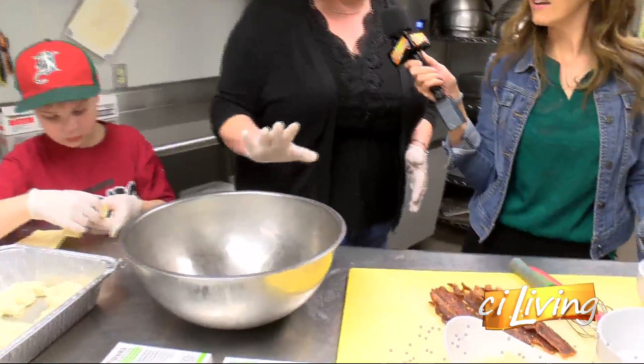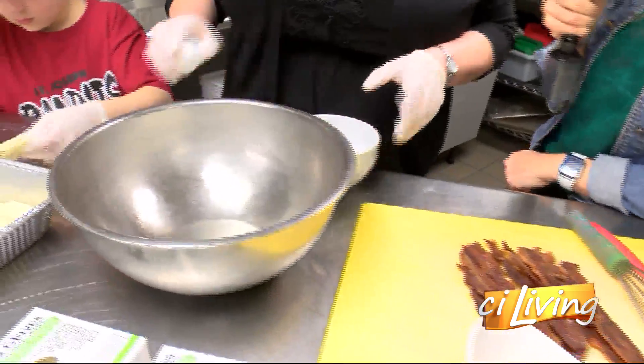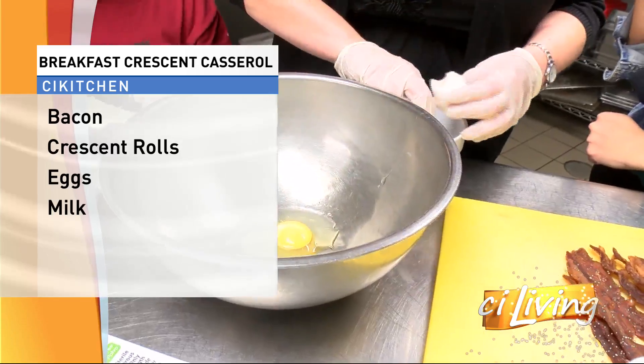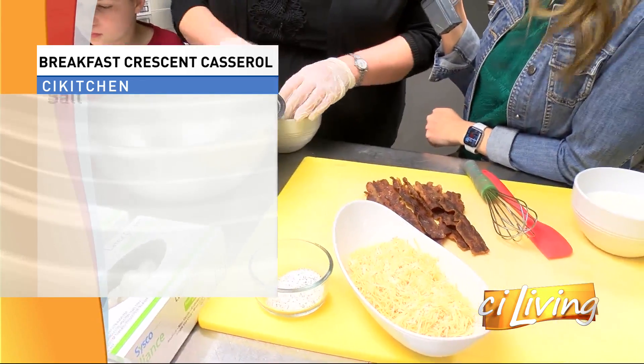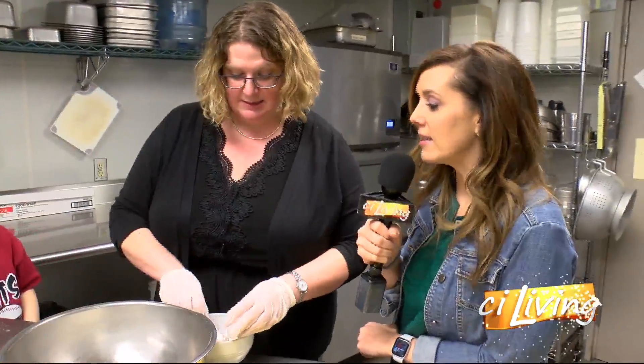We've got six eggs that we're going to get into our bowl. This could be for breakfast or breakfast for dinner — either way, it comes together in 40 minutes, so it can be something you make when you get home or in the morning. While Easton cracks these eggs, can we talk about this space and what you've got planned for the next couple of weeks?